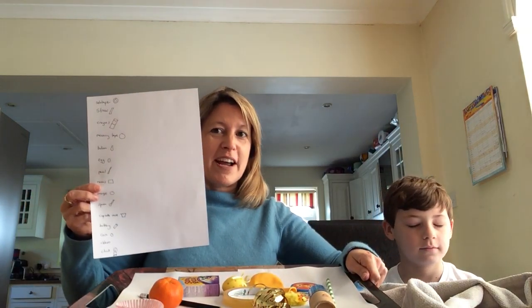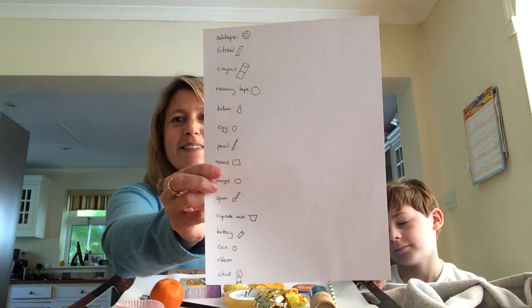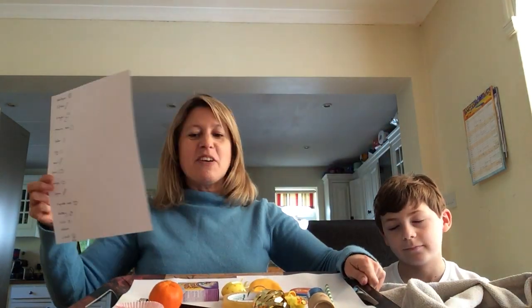Charlie's going to play the game in a minute. These are the items I have chosen to put on the tray. What you do is make a list of all the items you're going to put on the tray, and draw a little picture if you can't remember — so that's my list that I did.